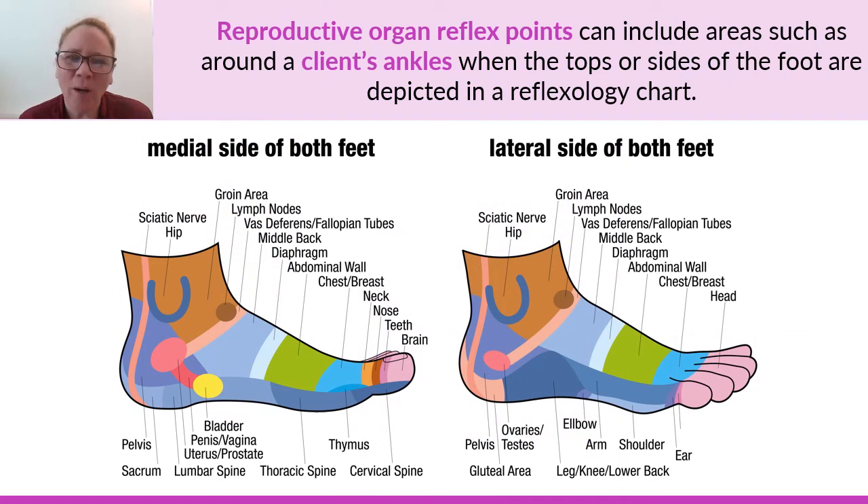Another commonly accepted reflex area for foot reflexology charts is that the reproductive organs are usually found near the heels of the feet and around the ankles — the bottom portion of the foot. If you ever saw ovaries, uterus, or testes up near the ball of the foot or the toes, that simply would not be considered a common characteristic or a legitimate foot reflexology chart.